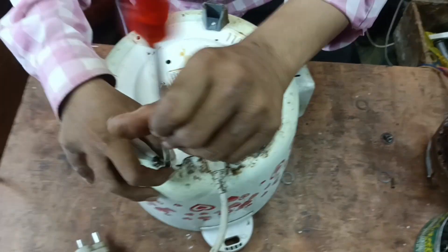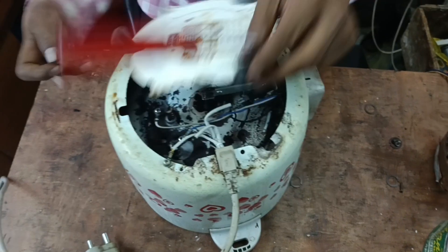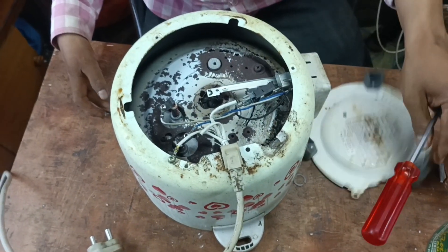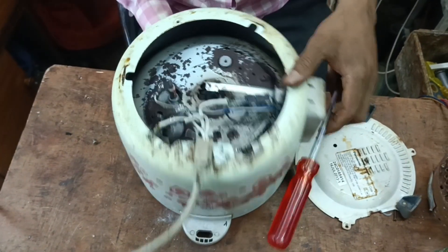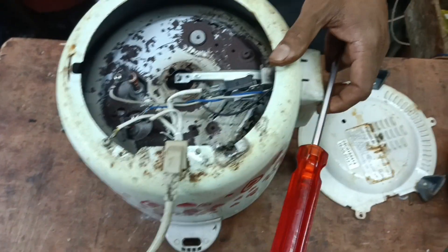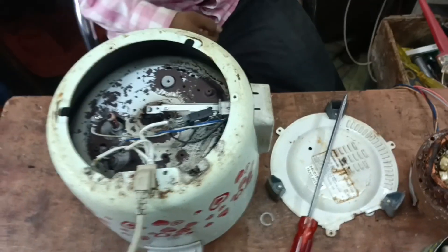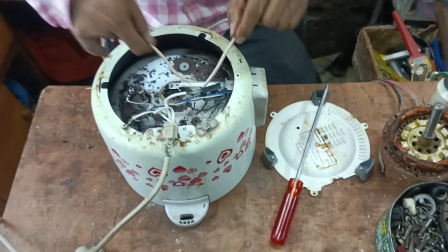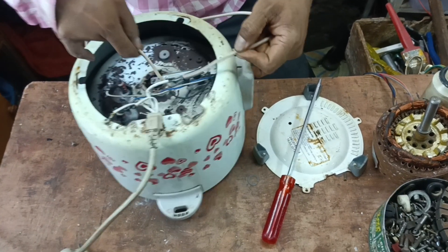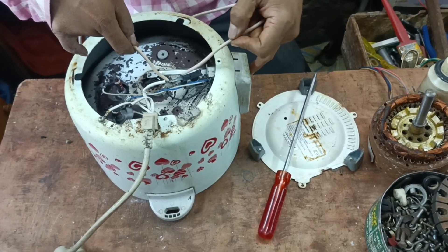I am done with the screw — we have no problem with this. I will turn it off and check it to the left corner. I am done with this device, and I am done with that. This is a trip switch.